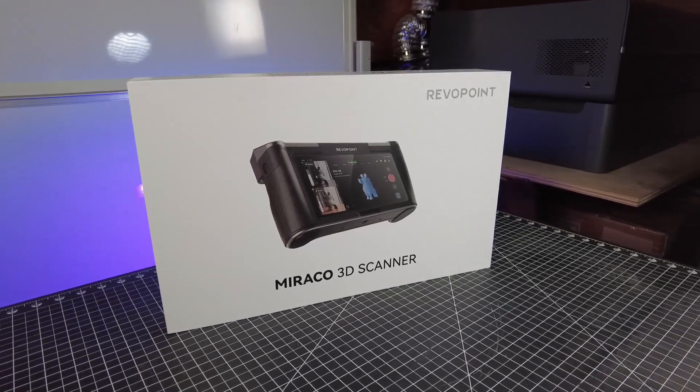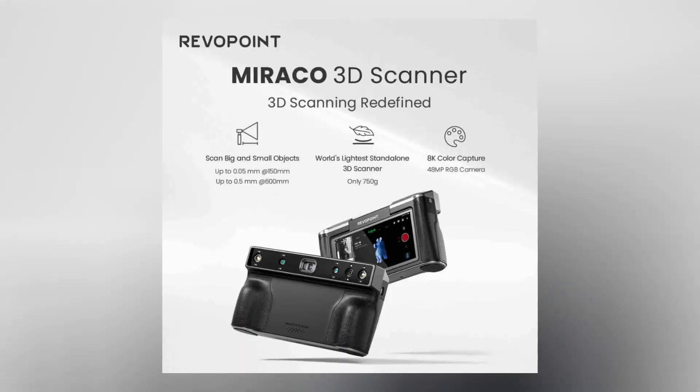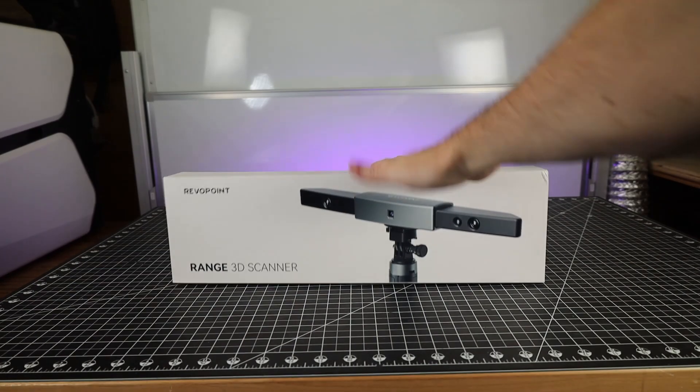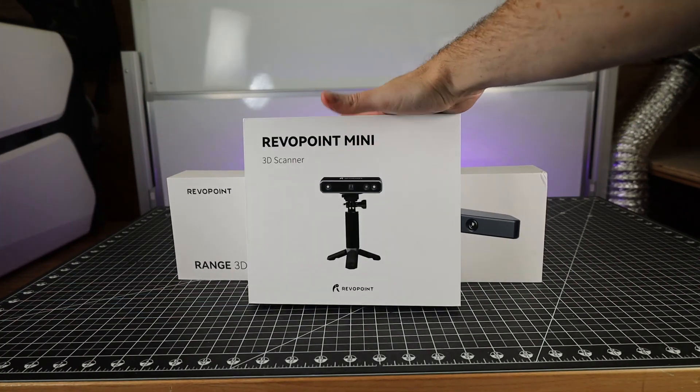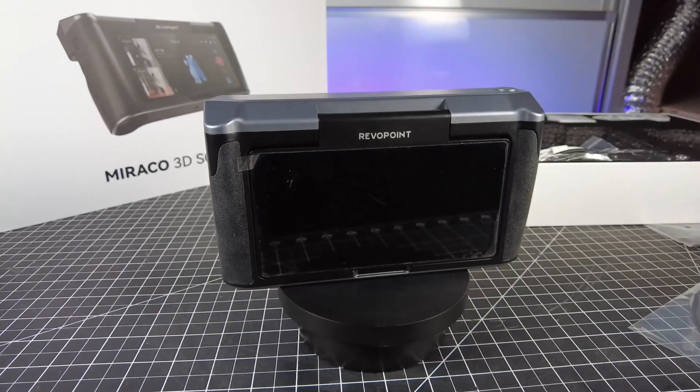This is the new MiriCo all-in-one 3D scanner from Revo Point. As of making this video, it's available on Kickstarter right now, and they sent me one a little bit early to check out and make a video about. It's almost like they took their range scanner and mini scanner and combined them together to make the MiriCo. It all comes nicely packed in this one small box, and this would be their first all-in-one or standalone scanner.